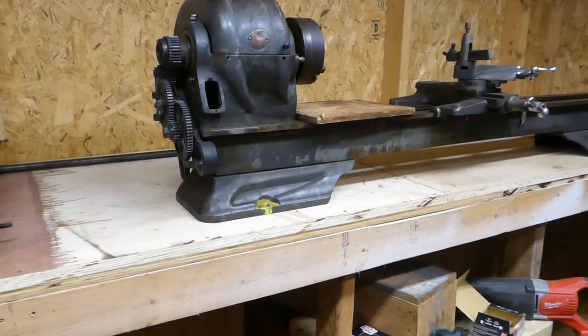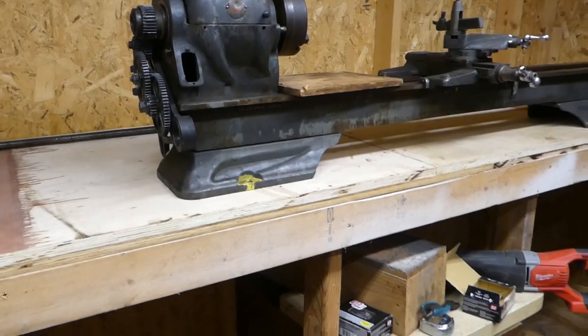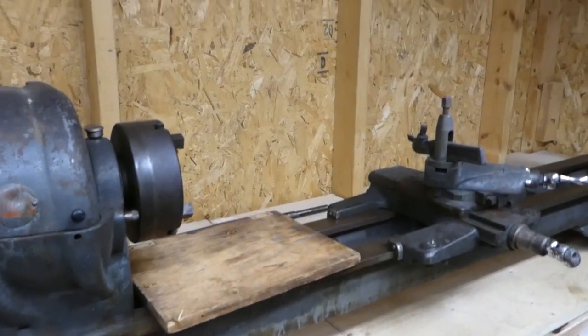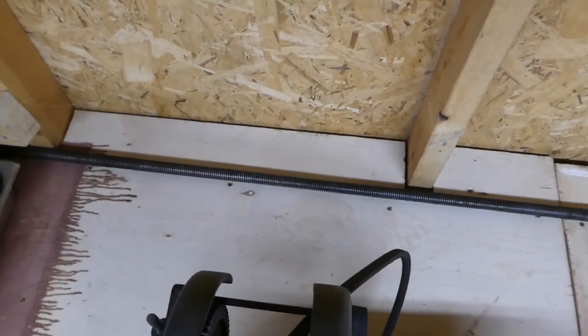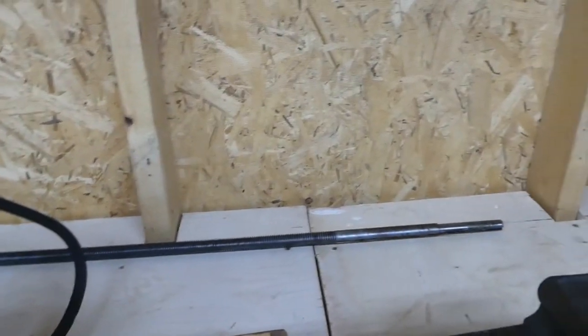I'm not really looking to make anything super fancy — make it functional and that's it. I think I'm going to make a backsplash out of stainless steel that I salvaged from somewhere else. The motor takes up basically that whole space behind the lathe, so this whole area will be filled up. There should be a backsplash of some sort and a drip pan, and then I'll have shelving over here.